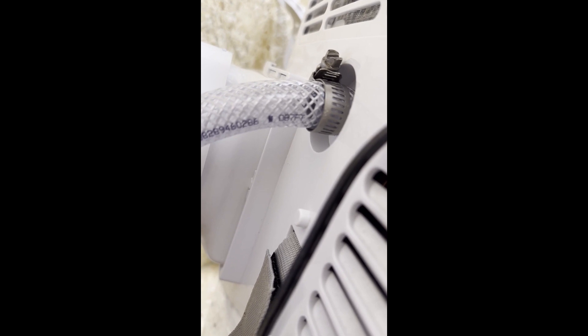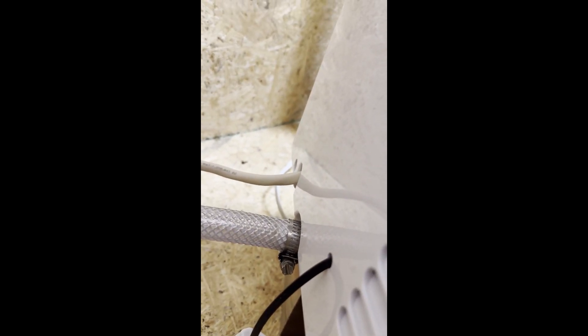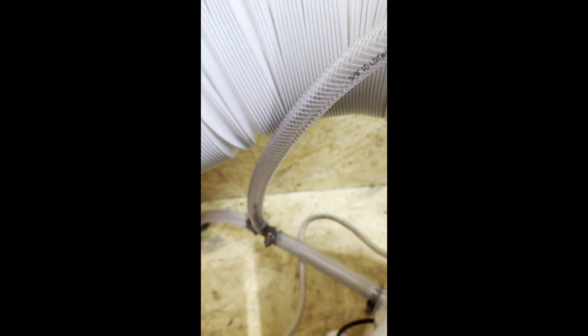So this is the dehumidifying cord, and this is the regular cord. Because I want to run it without having to change the tubes every time and screw those caps back on, I just routed them both to the same hole, and now they're going outside.